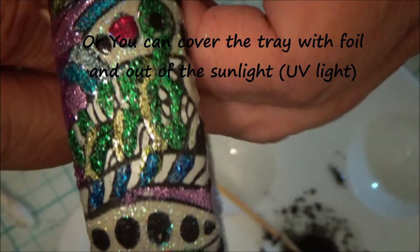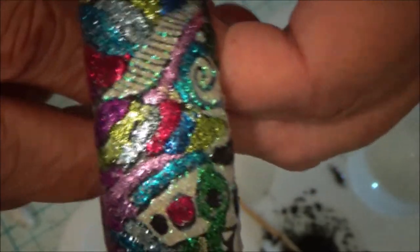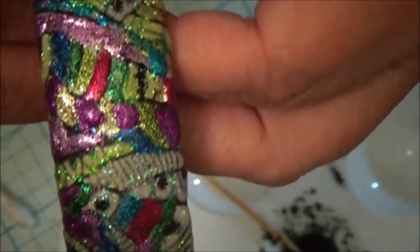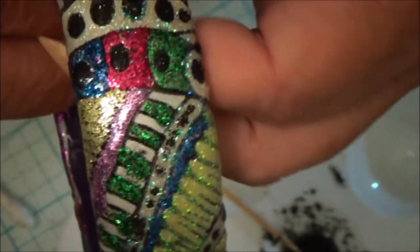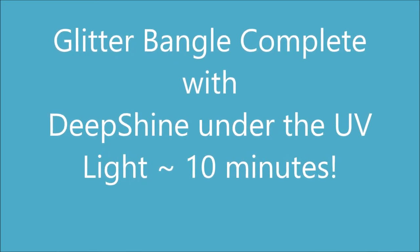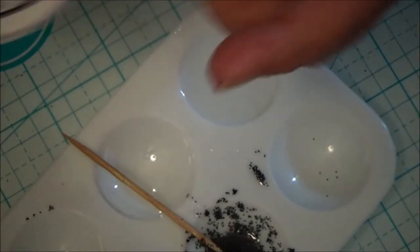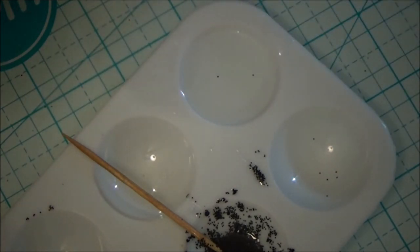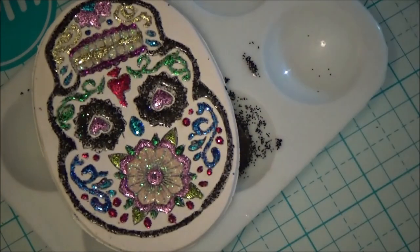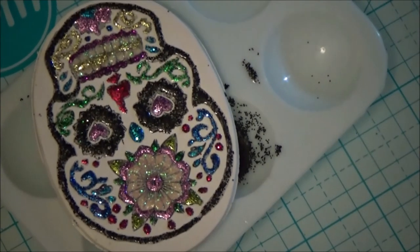Let me get this bracelet. It's out of the UV light. You can see all the different colors of glitter on there — I mean, this is really pretty. I hope you all enjoyed this. I had fun making this. This stuff is really cool to do. I've got a couple more videos coming out using the glitter and the deep shine on different things, so I hope you can catch those. Thanks for watching, and I'll see you next time. Your blessings.